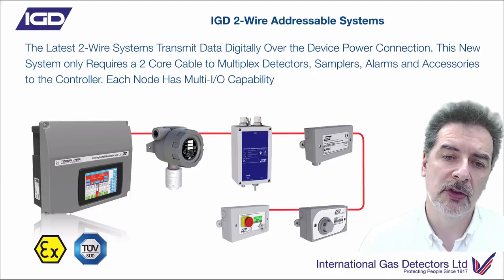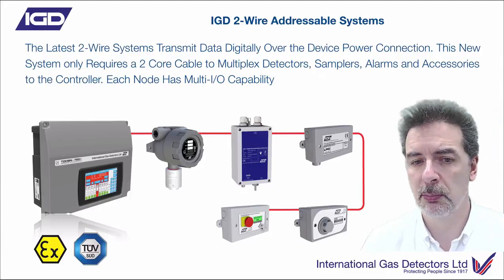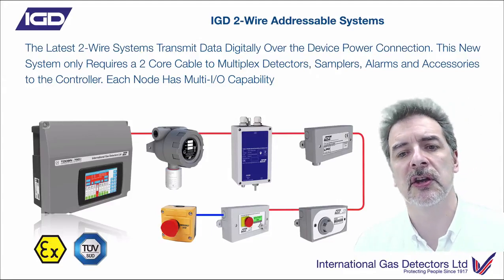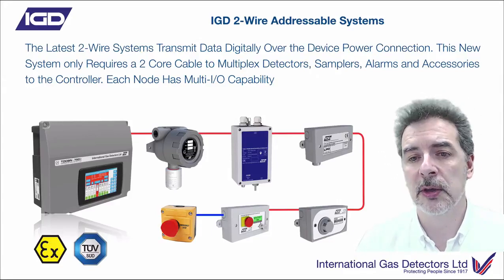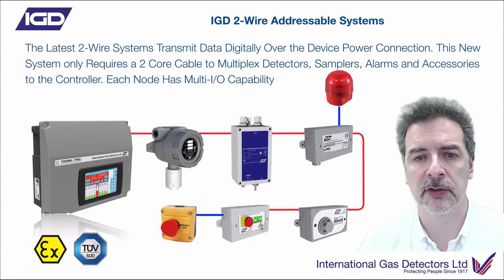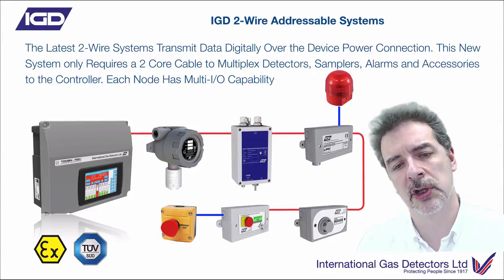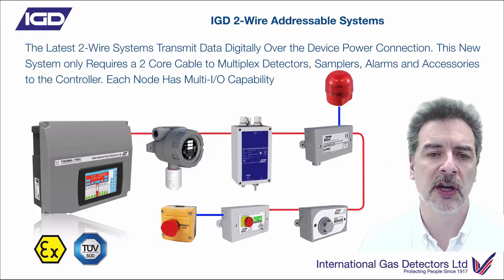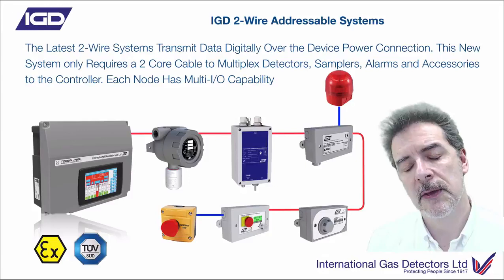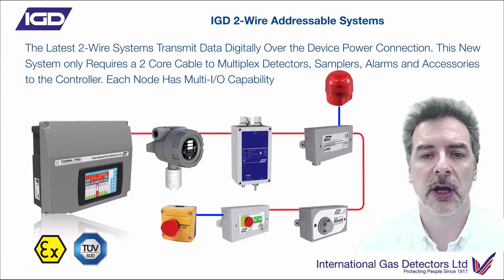So if you need to fit a slam switch, pick the nearest point and connect to that. Use the interfaces provided on the new detector types. Need a beacon sounder? Connect that to the nearest detector. You don't need to put lots of additional cabling in for that. Each one of these detection node points - that's why we've started calling them detector nodes - gives you some additional I/O capability.